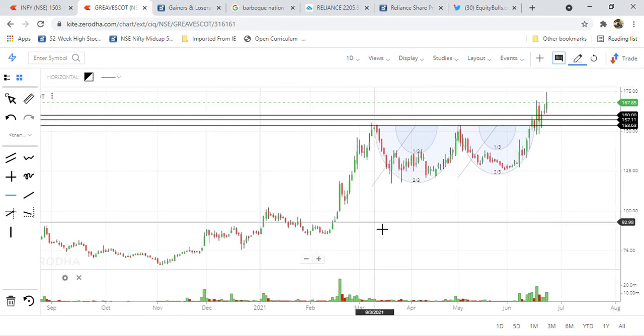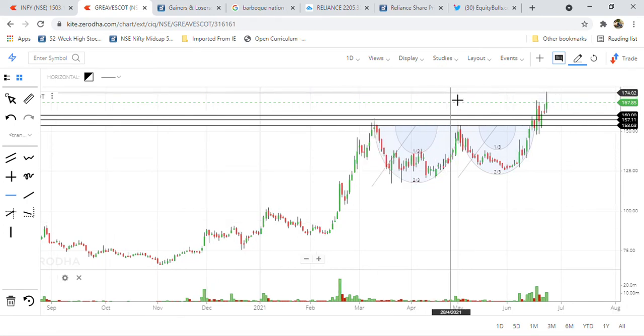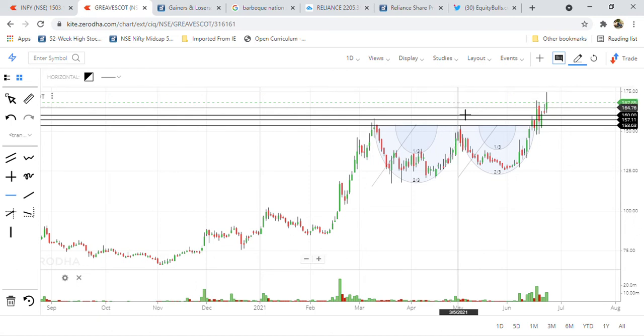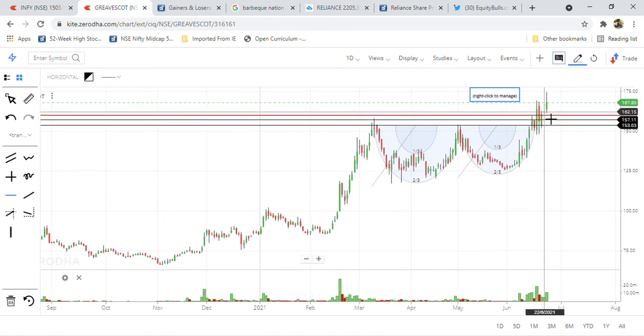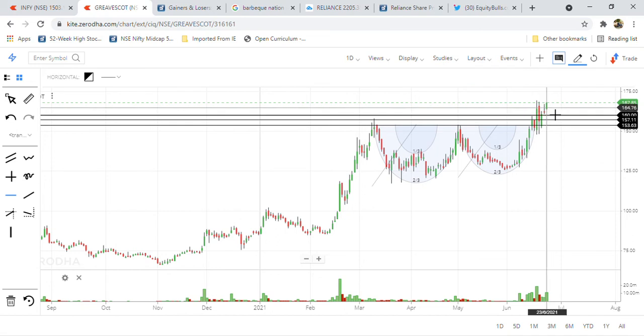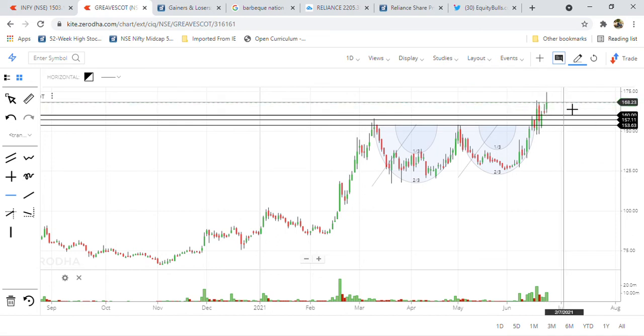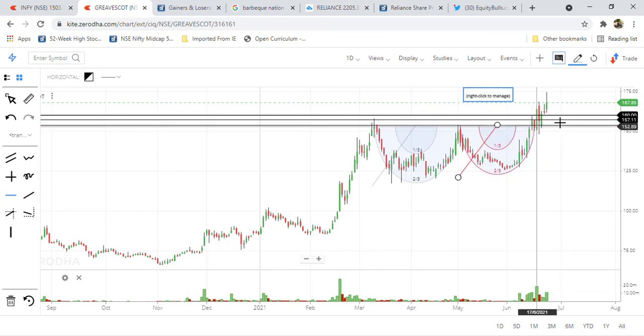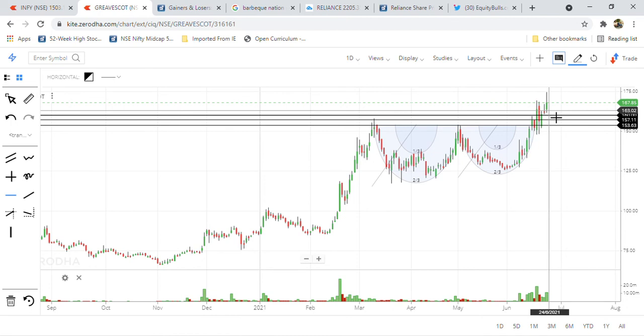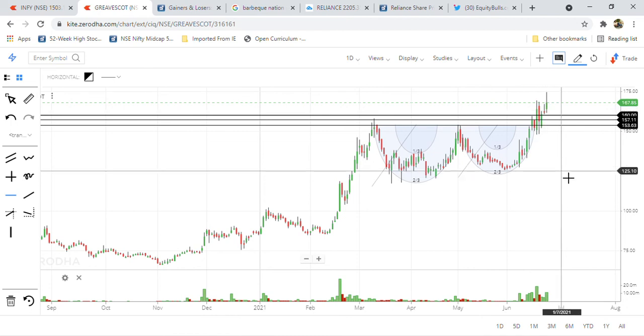The price today closed above and hit a high of 175. Congratulations friends — it's near our target of 180. It has now closed above all four days' highs. If you observe this bullish candle and this bearish candle — the bottom bullish candle and the little bearish candle — today this stock closed on the upper side only. Volumes have also triggered, so no problem to hold the share above 157 and 160.